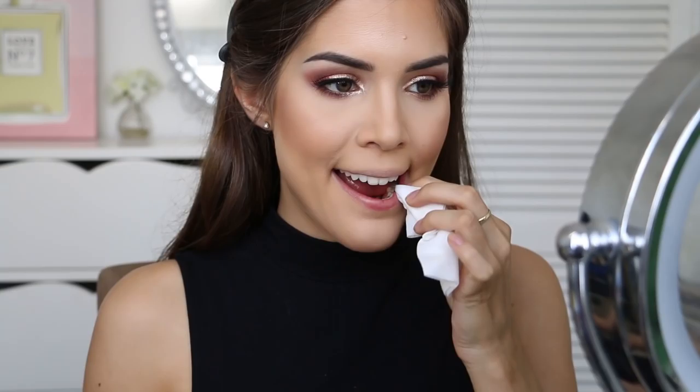Now all we have left to do is lips. I'm going to take a makeup wipe and wipe off any foundation or products that have found their way down there. Now I'm going to line my lips with the NYX retractable lip liner in the shade Fruit Punch. For lipstick I'm going to use the Max Factor lipstick in the shade Scarlet Ghost 720 — it's a really nice berry color that matches the Inglot eyeshadow we used.